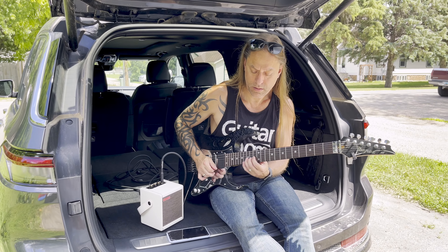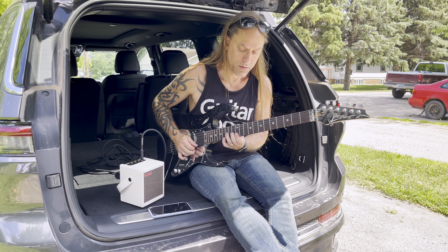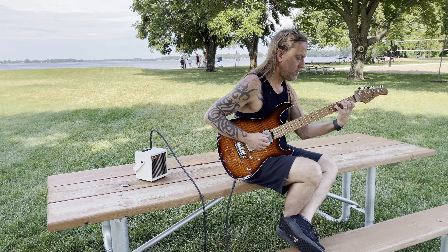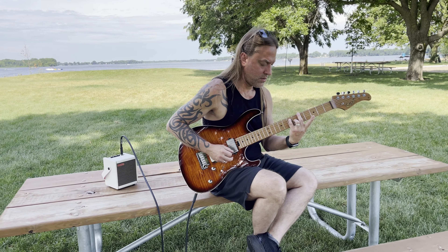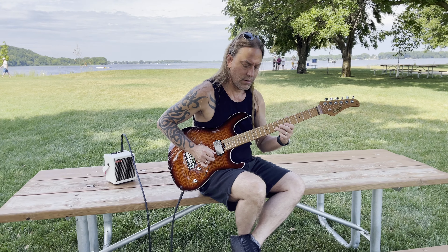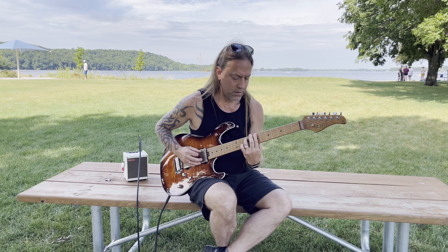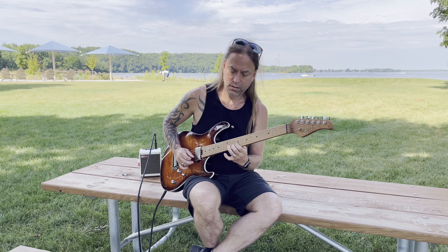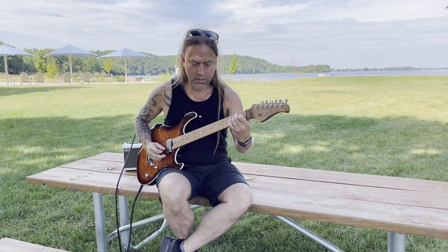I always tell people if you want to get better, you need to practice on the days that you eat, which isn't always easy when you're busy or on the road all the time. One of the most important things that you can do to keep yourself consistently practicing is to have a very easy setup and something that sounds really good that keeps you motivated. So if you can easily dial in some cool guitar tones and have some practice tools at your disposal, all in a way that's really quick and easy to obtain.